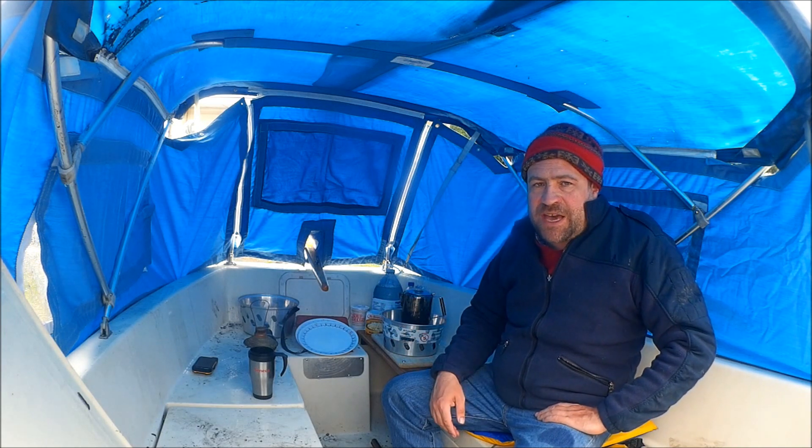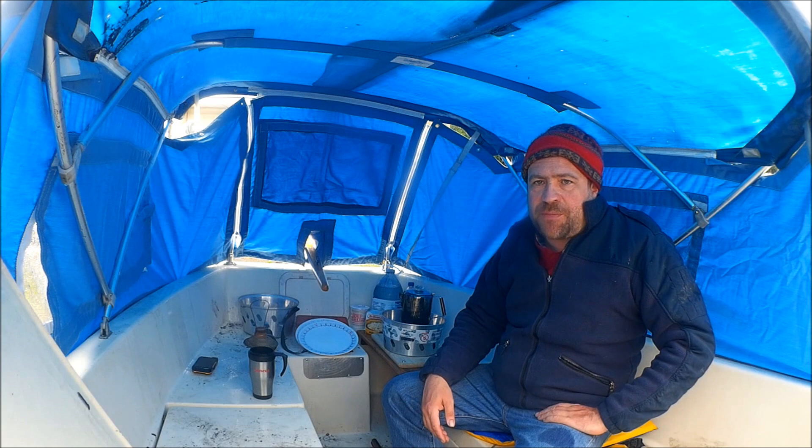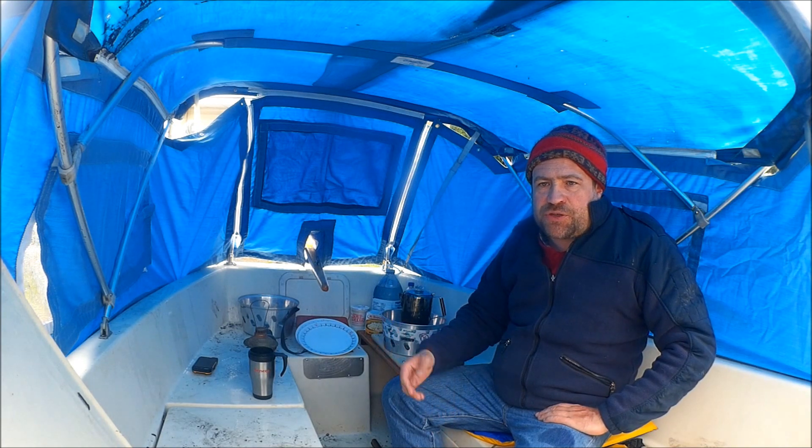Cooking — I'm pretty happy with the setup. Sleeping is in the cuddy. And for the washroom, for the time being I don't have a toilet on board. But it's a beach cruiser, so I'm thinking either tied up at a marina where you can use the marina washrooms, or beach somewhere and you can just use the bushes.